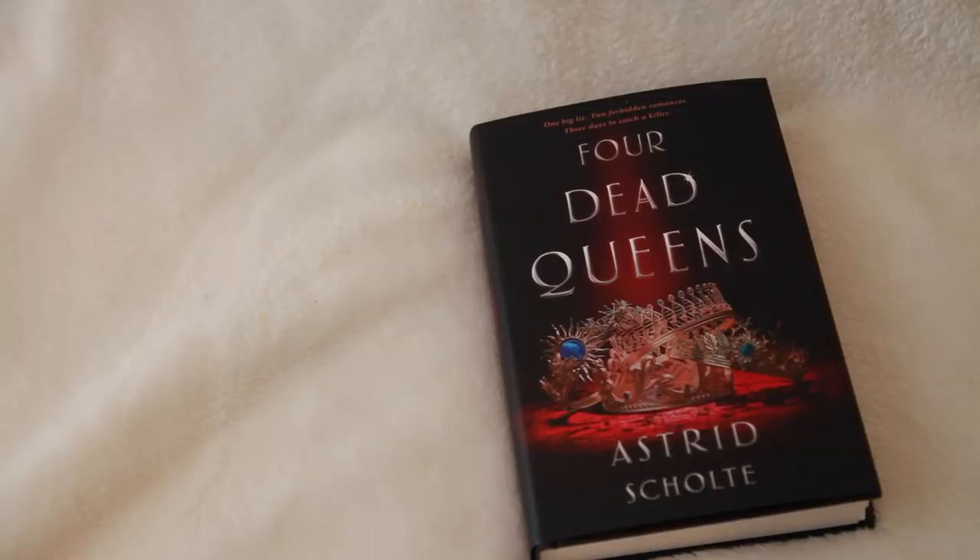Four Dead Queens by Astrid Schulte. I have actually, for one time ever — probably for Alcrate — already read this. This came out in February, I believe. I read it and I did not love it as much as I wanted to, but it was interesting. I do believe this is a standalone YA fantasy book, which I love — so I feel like I don't have to continue on with a series. The cover is more bluish on the original, but this version is very pretty. It is signed — that's awesome.